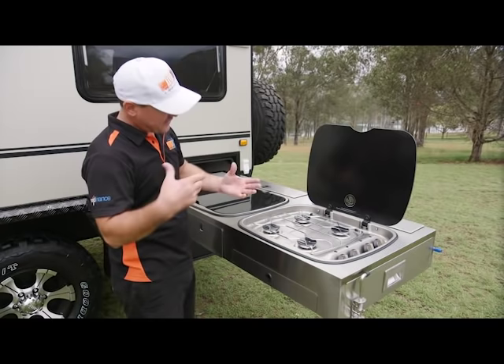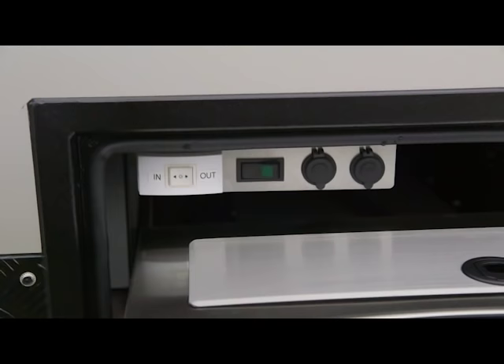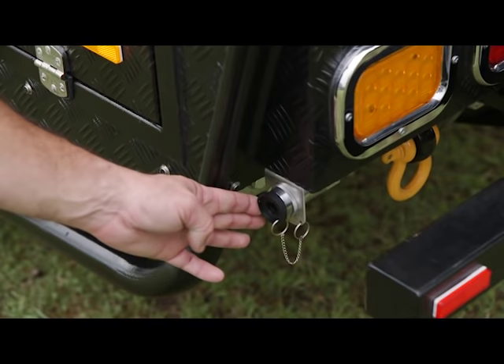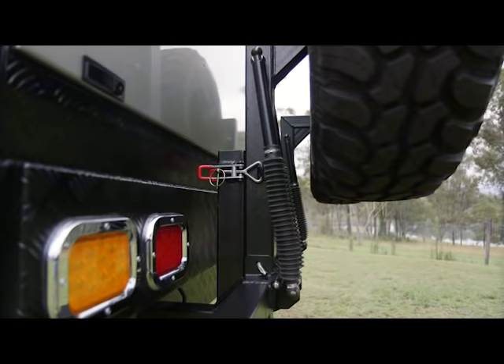These Thetford stoves are actually designed for off-road use, so when you're going off the beaten track and they're getting rattled around, you're guaranteed they're going to be able to cook you a nice hot meal at the end of the day. In here you've got a water pump isolator. You've got 12-volt outlets that are marine-grade for plugging in any sort of lights, and you've also got your controller for your electric awning. This here is the bayonet fitting for your quick-connect gas line, and that's permanently plumbed to the gas line on the front of the van.